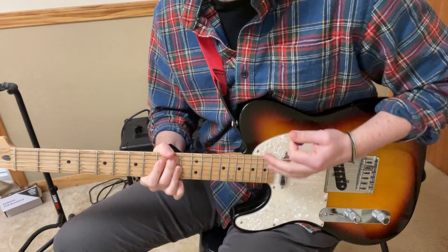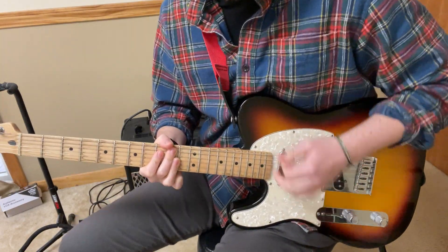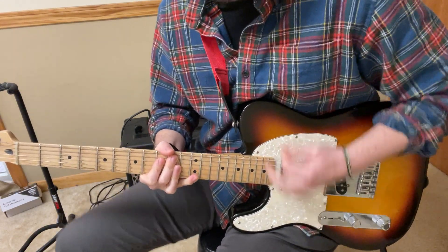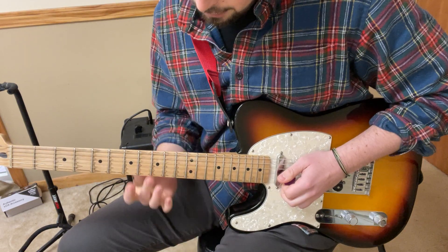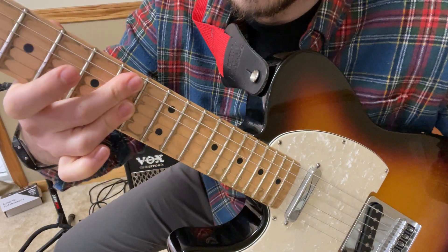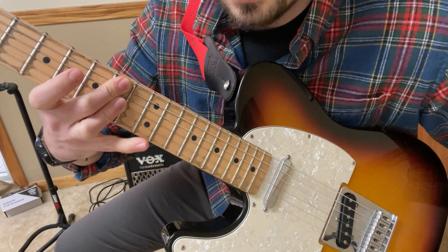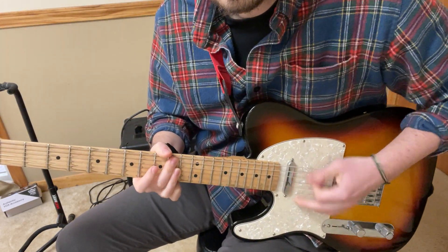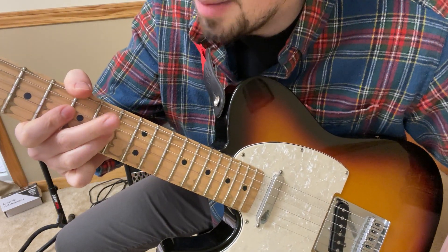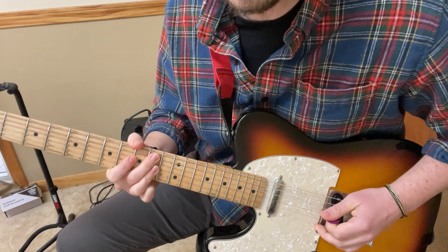Next part. That chord - I'm fingering it like this: I have my pinky to grab that 12th fret on the e string. The d string is being muted by my middle finger. I'm not playing that d string, it's just the a string.